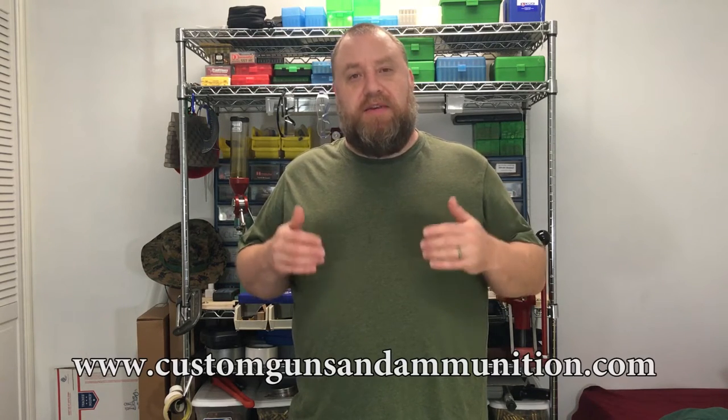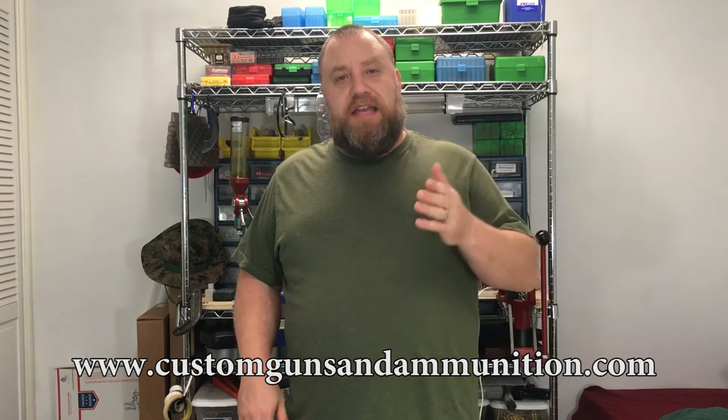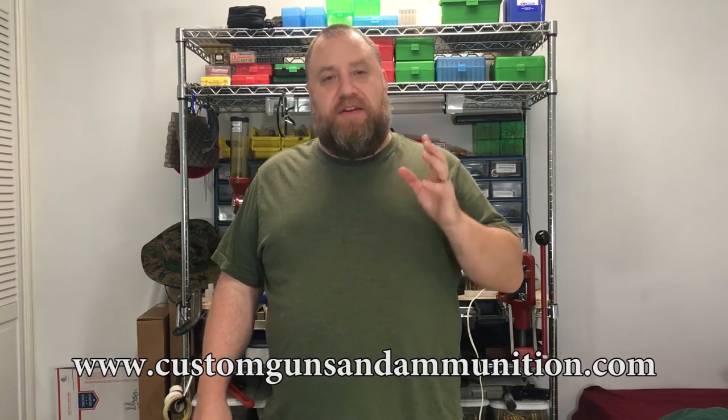Hey, welcome to Guns, Optics, and Reloading. My name is Brian and I appreciate you coming to this channel. Today is going to be a continuation of last week's episode, which was a savage bolt lift kit that we put in the Savage rifle — we got that from Custom Guns and Ammunition, Nathaniel Lambeth. It's a great kit for your Savage rifle and really improves the lift of the bolt.